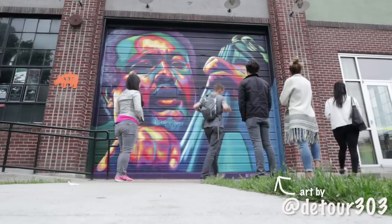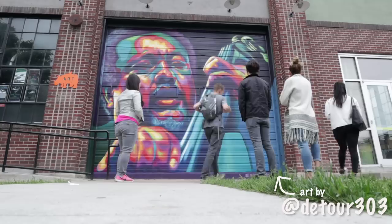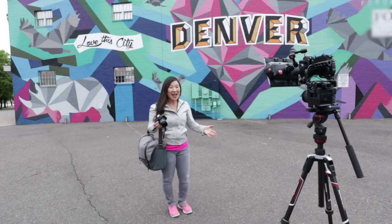Today I'm teaming up with Canon to discover Denver's colorful Rhino neighborhood with the Canon EOS M50. And we're using only M50s for this production, so we're going to put this camera to the test.